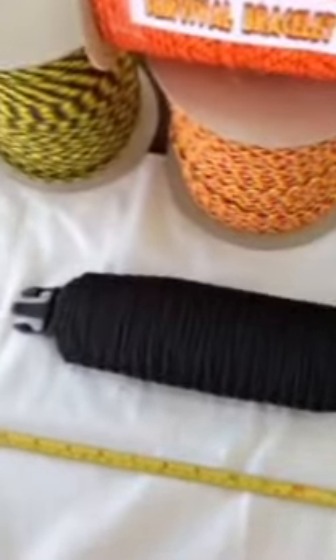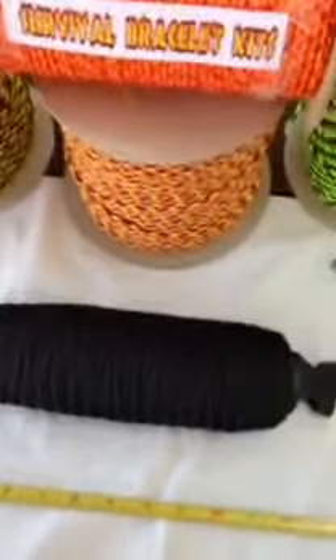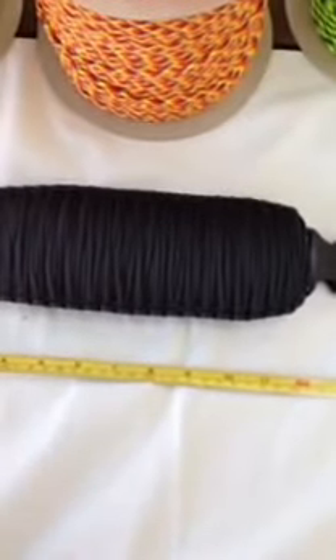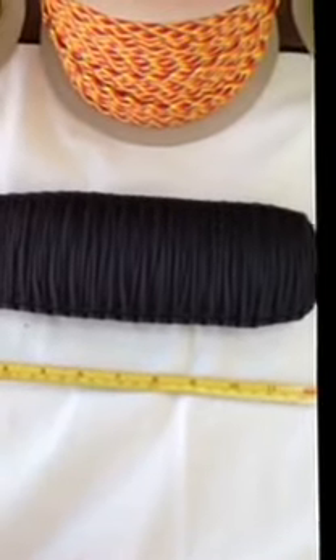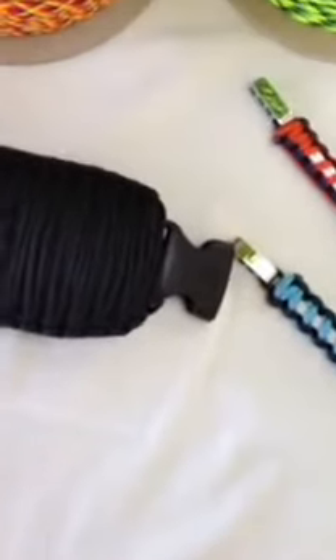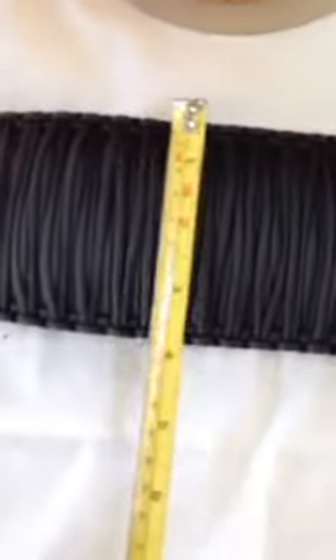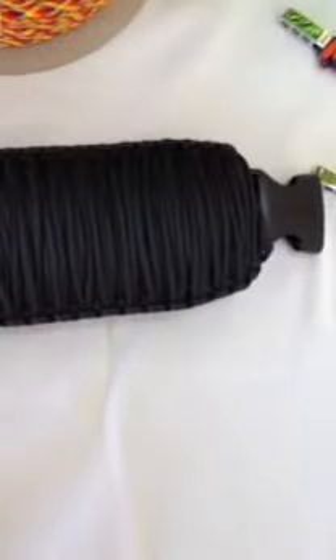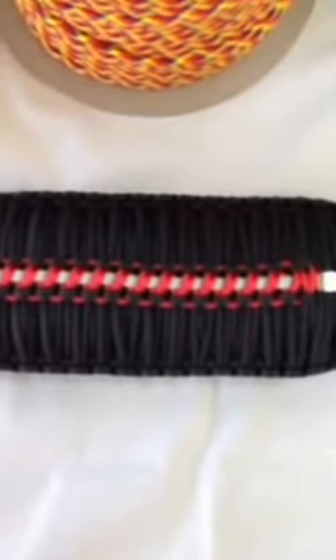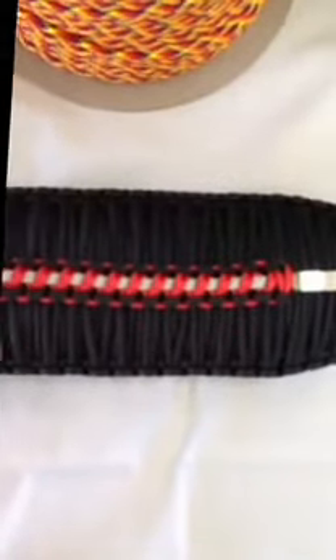To get an idea for how big this thing is, I got the measuring tape. It looks like we have an overall length of 14 inches and a width of about 4 inches. I have a single cobra stitch put right on top of that so you can see the difference — the thing is massive.